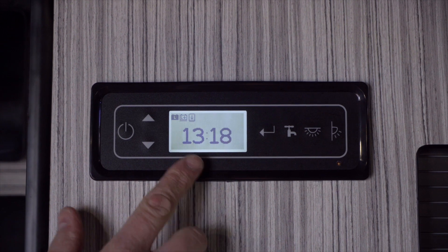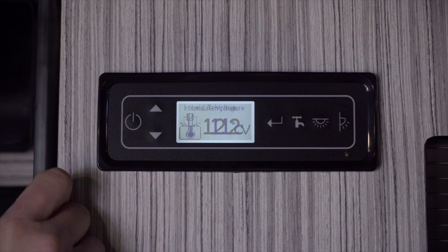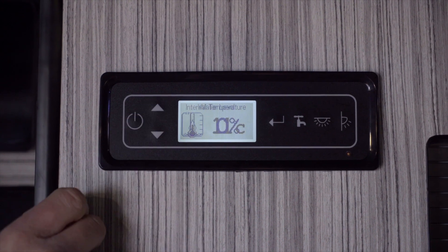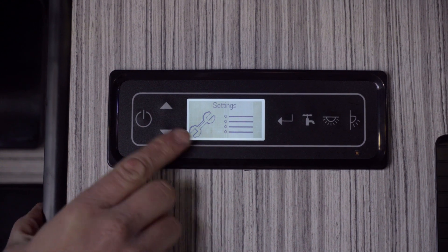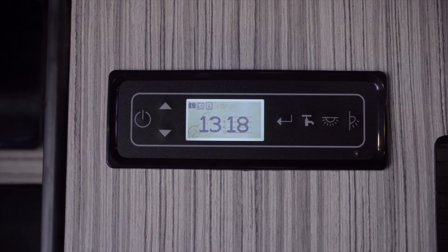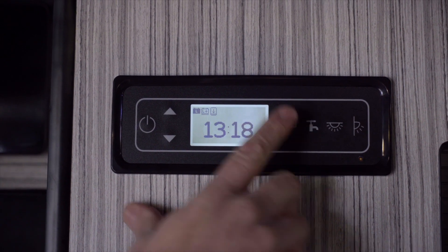From there we can see time, we can select leisure battery voltage, temperature, and water level. Now within those options you also have settings, and through them we can go in to set the time by pressing this button.